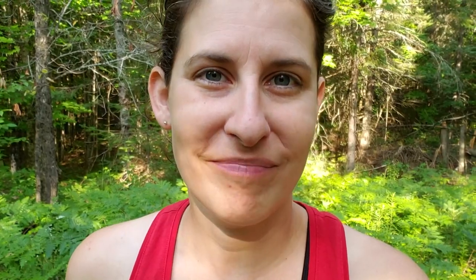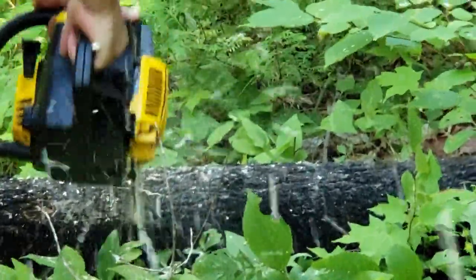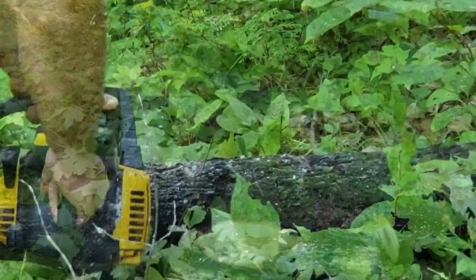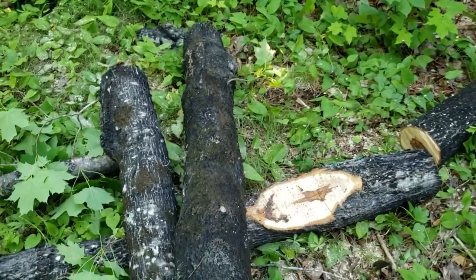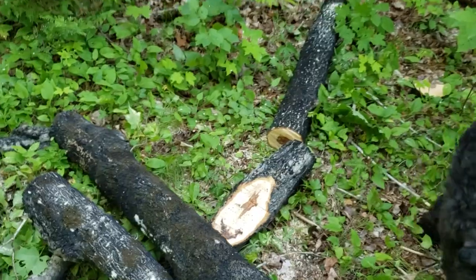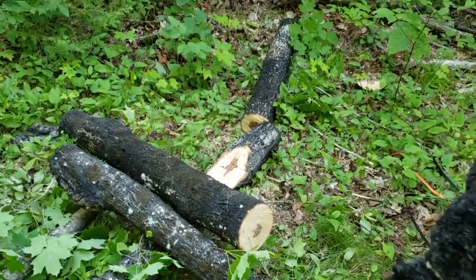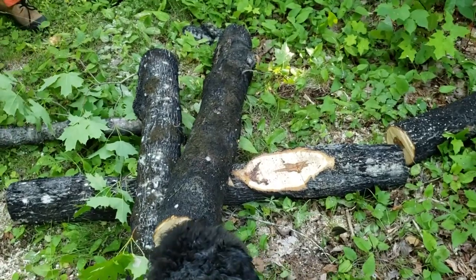There she goes! Now with the tree down we need to bring them into three to four foot lengths so we can have our logs ready to inoculate. They're all down here and we've got some decent lengths. I've got 200 plugs to start, so I've got four nice logs right there. I'll be working in the shade today to get these all set up.